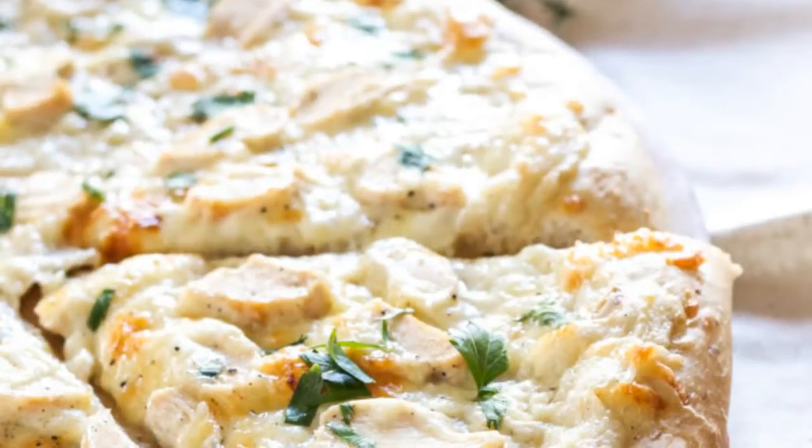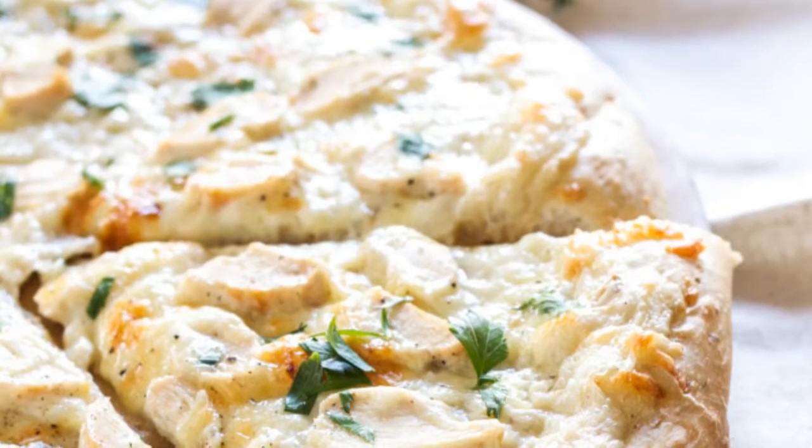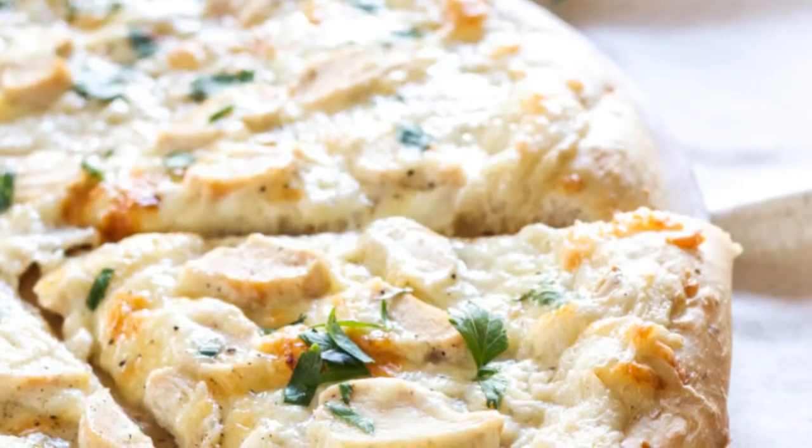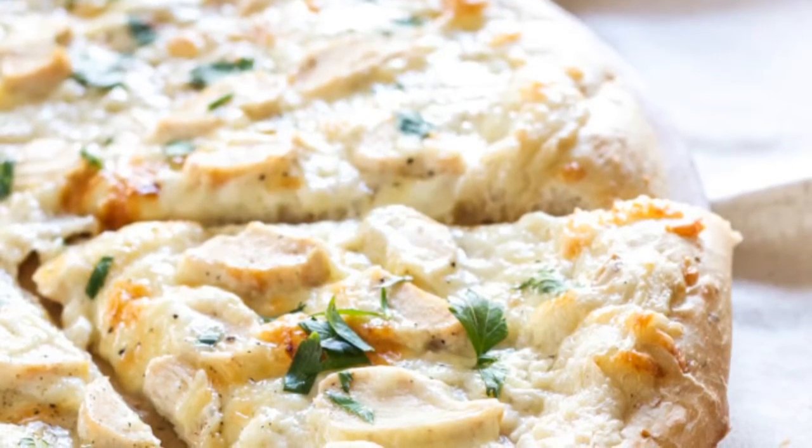Step 1: Preheat oven to 450 degrees and spray a baking sheet or pizza stone with cooking spray. Step 2: In a small saucepan over medium-high heat, heat the oil. Step 3: When the oil is hot, add in the shallot and cook.